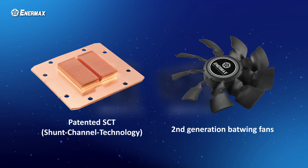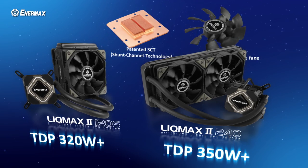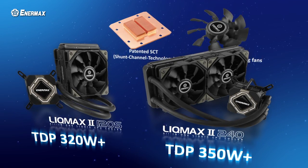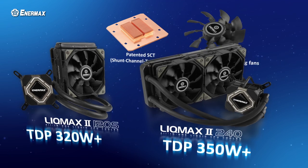LICMAX 2 features Enermax's patented shunt channel technology base plate and dual second generation batwing fans. These features make significant improvements towards cooling performance. The LICMAX 2 120S can support more than 320 watts of thermal dissipation power, or TDP, and the 240 model can support more than 350 watts.